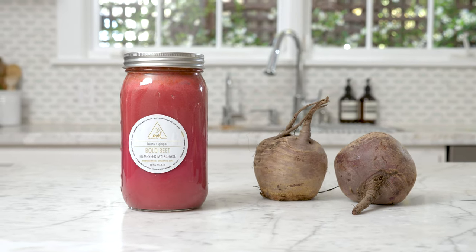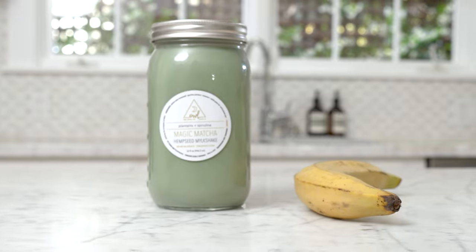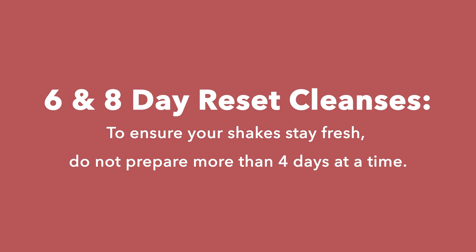Remember, this is two serving sizes so this will last you for the first two days of your four-day reset. If you're doing a six or eight-day cleanse, you're gonna want to prepare these ingredients in two batches — one before the cleanse and one during the middle of your cleanse. Once these shakes are prepared, they are good in your refrigerator between four and six days.